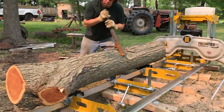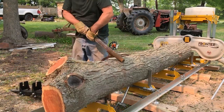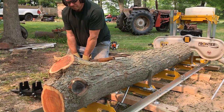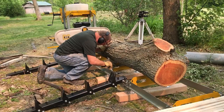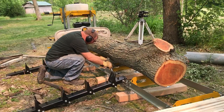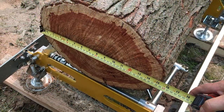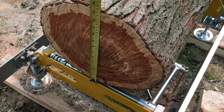This is a freshly cut locust log. It came right off my mother's property — it was hanging over the driveway and dropping all kinds of branches, so we decided to take it out. I'm told that it's a very good wood for outdoor use and it doesn't rot very easily, so I'm going to use it to make the boards for my trailer.